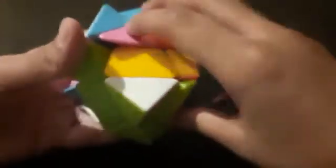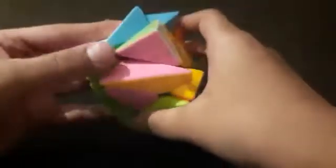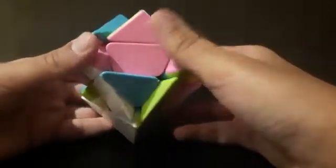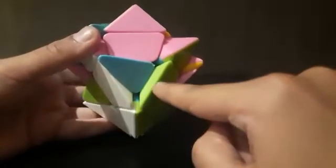Bring this onto the top layer by doing R, U, R', U'. It came up. Keep it in its correct place up, and now see which color it is facing. It's facing pink. So pink is not white and not green — pink is over here.